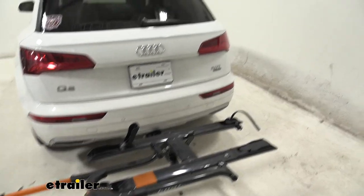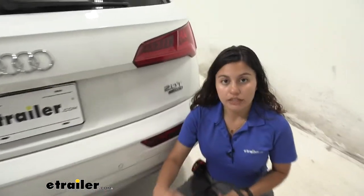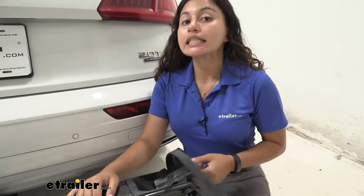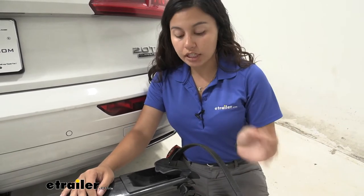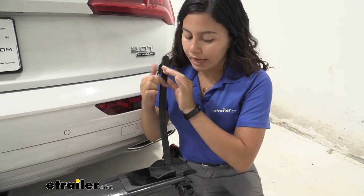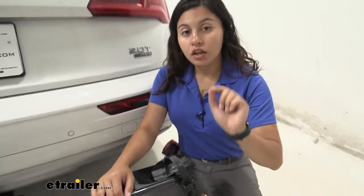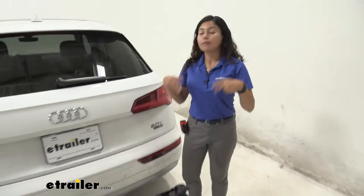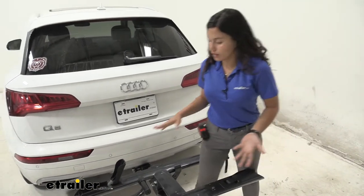With the bike out of the way, let's take a closer look at the bike rack itself. There's this rear cradle in the back that tilts to accommodate different wheelbases. The longest wheelbase it can accommodate is 47 inches. There's also a ratcheting wheel strap that comes down and ratchets to secure the rear wheel, and it has a capacity of up to 3 inches in terms of tire width.